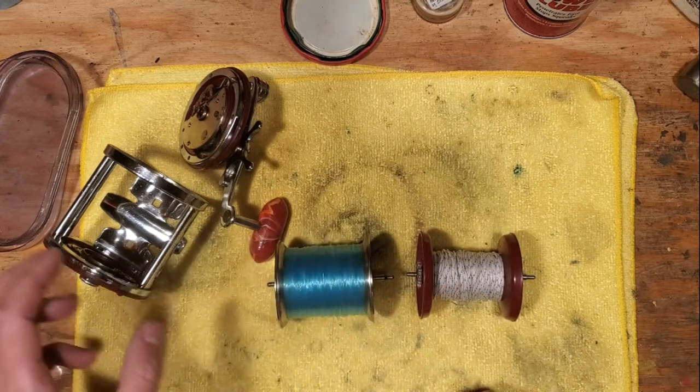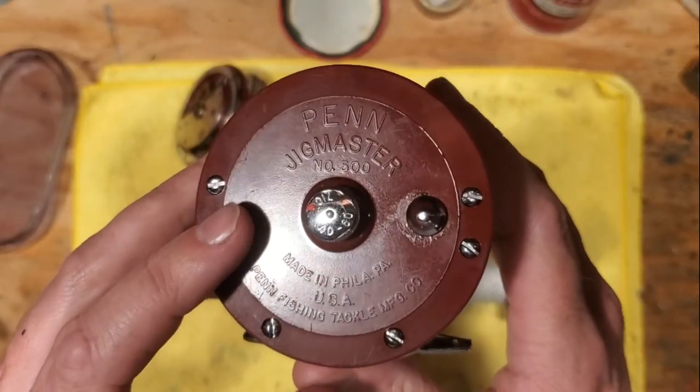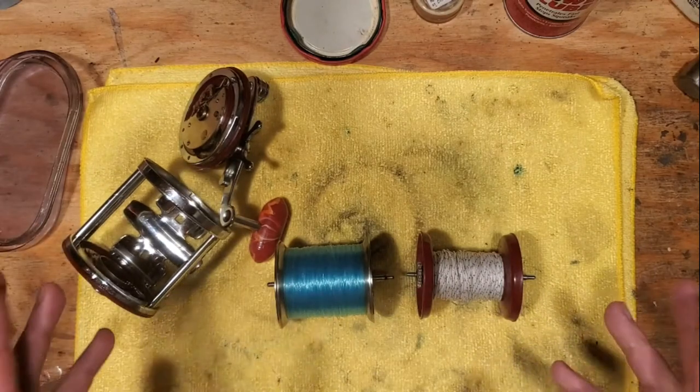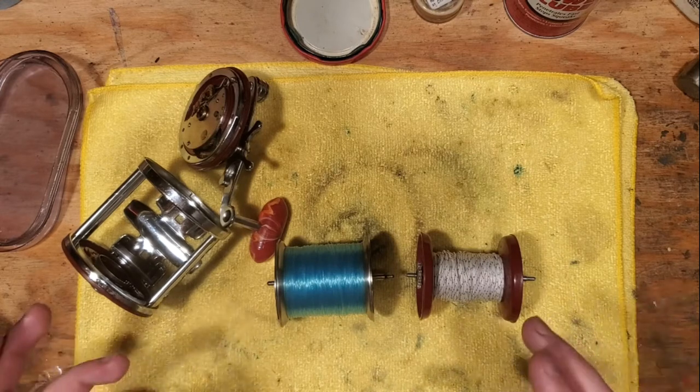This is specifically off of a Penn Jig Master Model 500 — these two spools. In a nutshell, you've got metal spools and you've got plastic spools. What are the differences? What are the pros and cons?